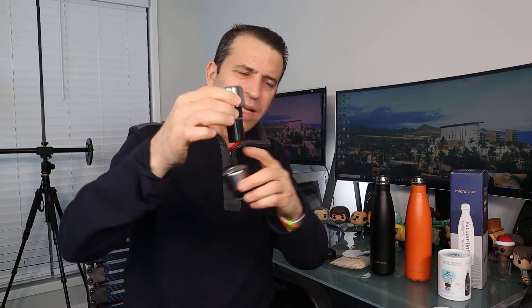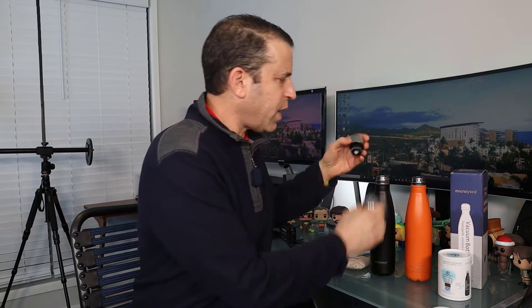The other thing to note is that compared to the first version versus the second one, the second version goes a lot deeper into the bottle, so it uses up some of the space where you can get more water in your bottle.